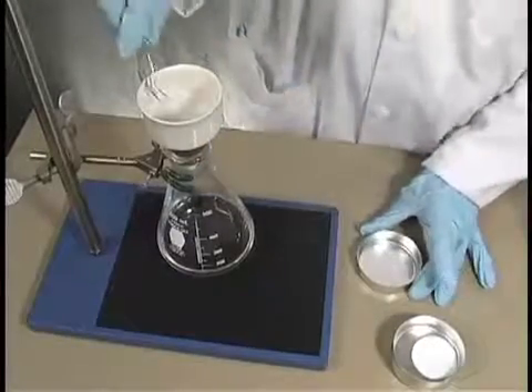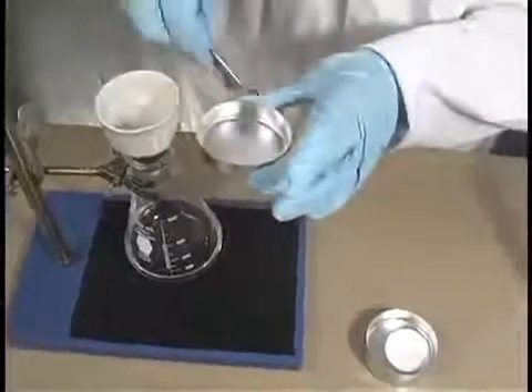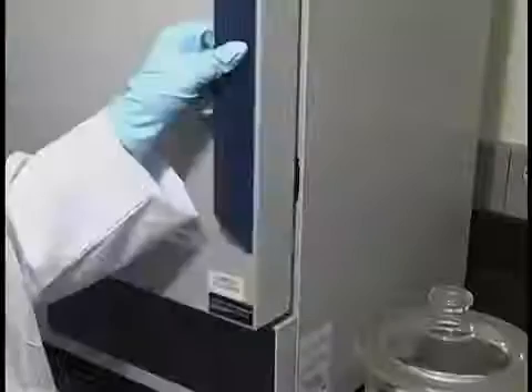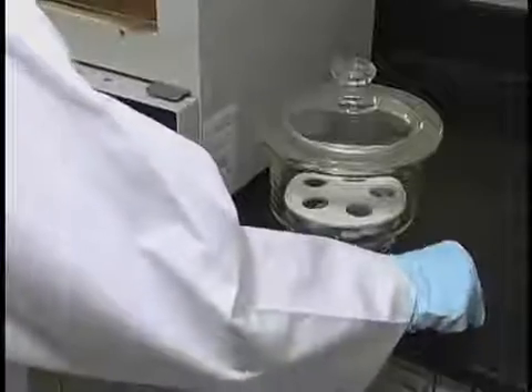You will then need to remove the filter and place it back into the pan. Then place the pan with the filter into an oven. The filter needs to be dried to a constant weight at 103 to 105 degrees Celsius for at least one hour.